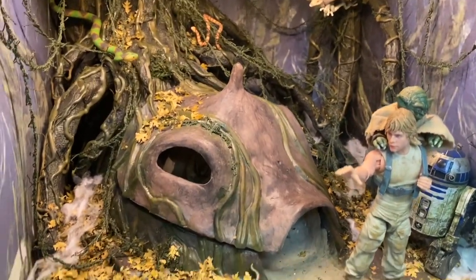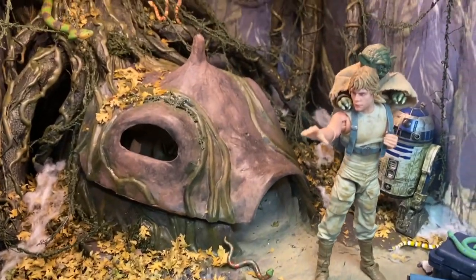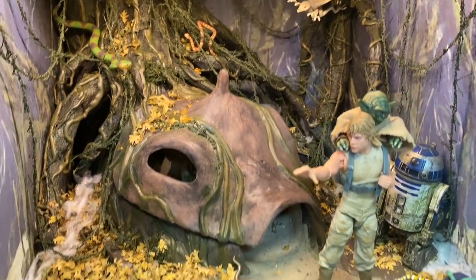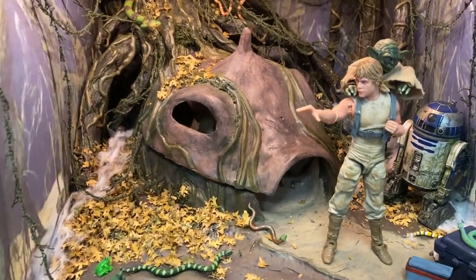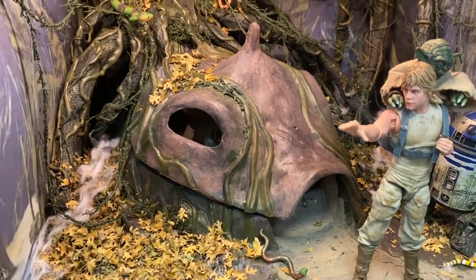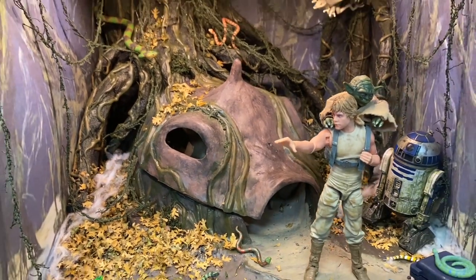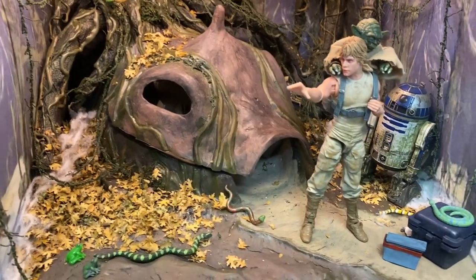I decided to break this video up into two parts because it's just going to be too long. I'm going to spend a little bit of time talking about the figures here in the diorama and the creatures I have. And then the bulk of this video will be about the actual environmental build — building the swamp. I'll post a second video later covering how I built the model kit originally and how I did the interior and all that. So stay tuned for that one. Let's talk about the figures.